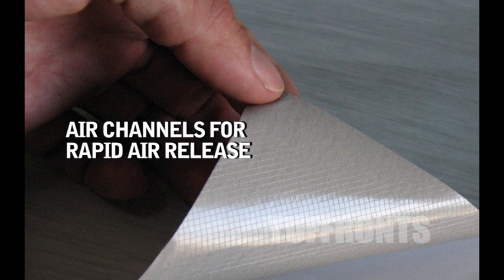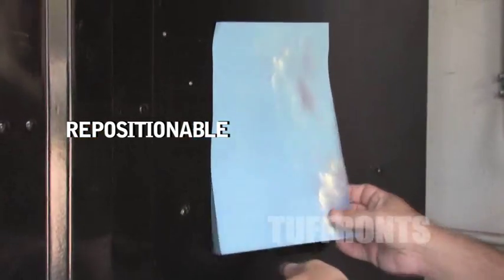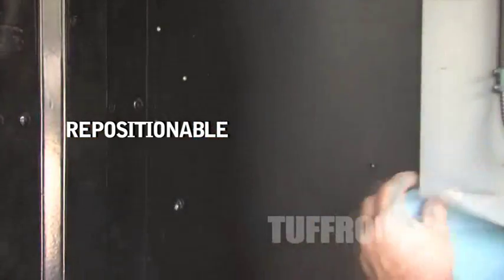This material has three properties: rapid air release, repositionable, and comply. Air channels are cut into the back side of the vinyl. These air channels create a rapid air release during the application, eliminating any air bubbles. The vinyl is repositionable, meaning you can put it on and take it off. It's pressure activated adhesive. When you apply pressure to it, it activates the adhesive to cure.